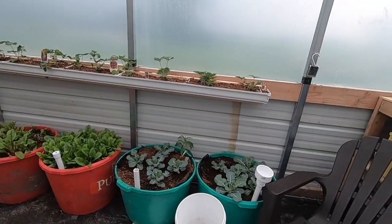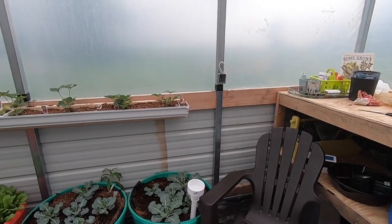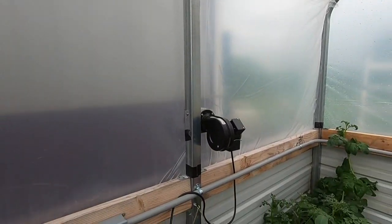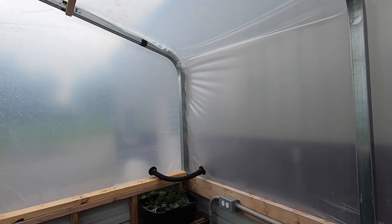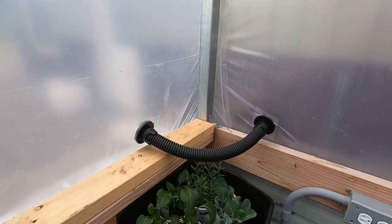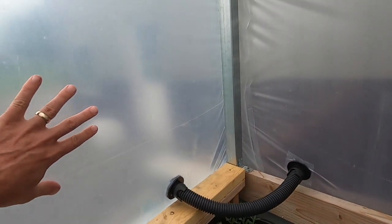The plastic I ordered was from Bootstrap Farmer, and I did do a double layer of plastic for winter. As you can see I've got two layers. I've got a blower set up here that mounts right here, and you can see how it really pushes out — it does a great job. Outside it looks like a big dome going across there, which will help tremendously in the winter keeping it warmer. I've got a jumper that runs from here to here to inflate this side.